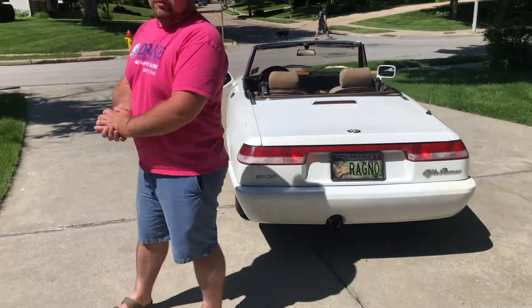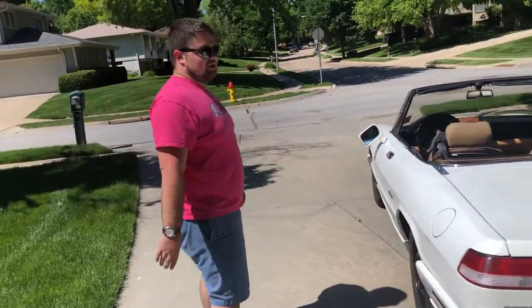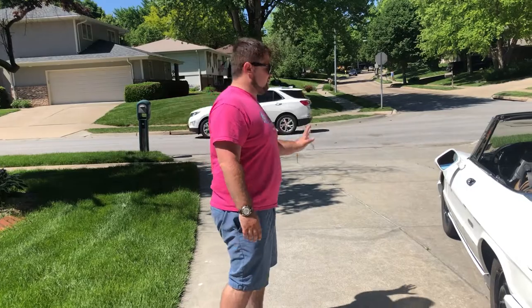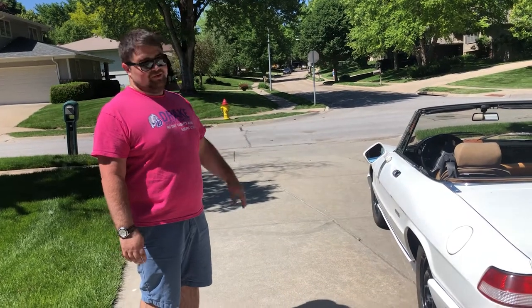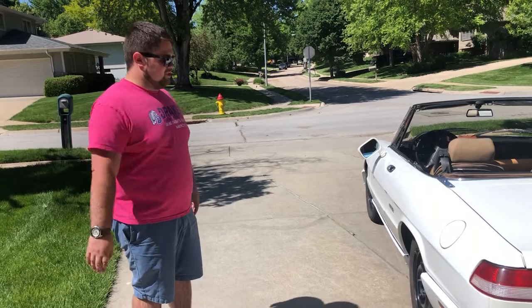For those of you not familiar with the Alfa Romeo Spider, it was produced in four different generations. This is the fourth and last generation, sold between 1990 and 1993. It's the only generation that had the availability of an automatic transmission, which unfortunately we do have here — a three-speed automatic. All sorts of fun. You're not going anywhere in any sort of hurry.